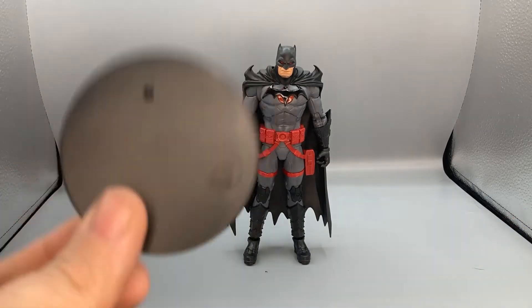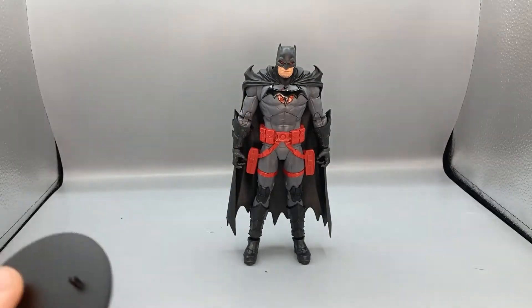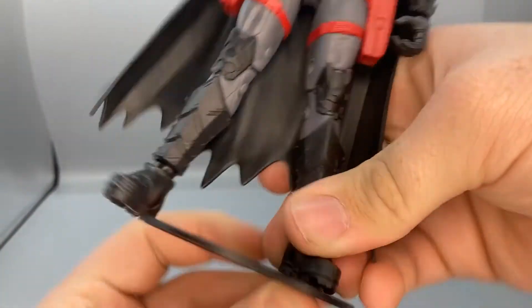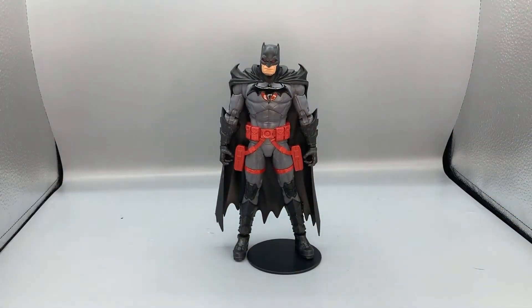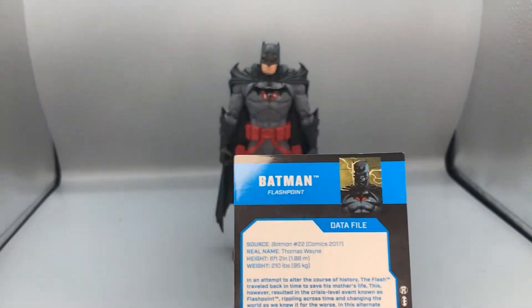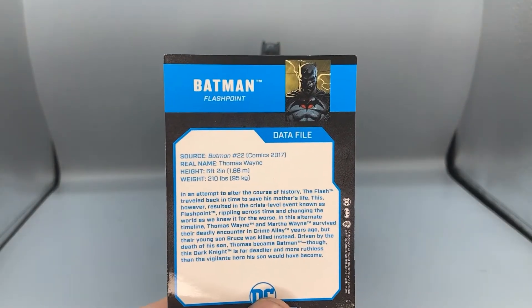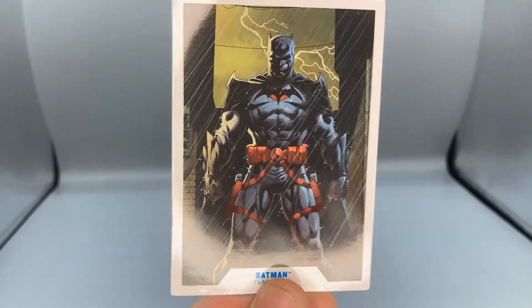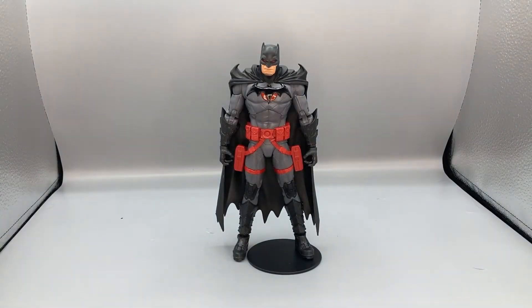He comes with the classic DC stand that they all come with — it can peg right into the peg holes at the bottom of his feet so he can stand on it. He also comes with a little trading card they all come with. On the back you get a little data file about Flashpoint Batman — you can pause to read it. The artwork on the front of the card is really nice.